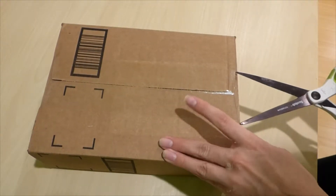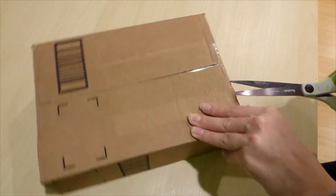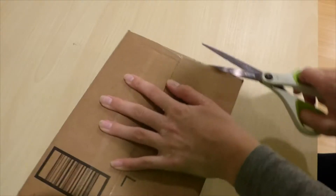But anyways, now I am opening up the box. I don't think I said this yet, but by the way, this is package 6 of 11.